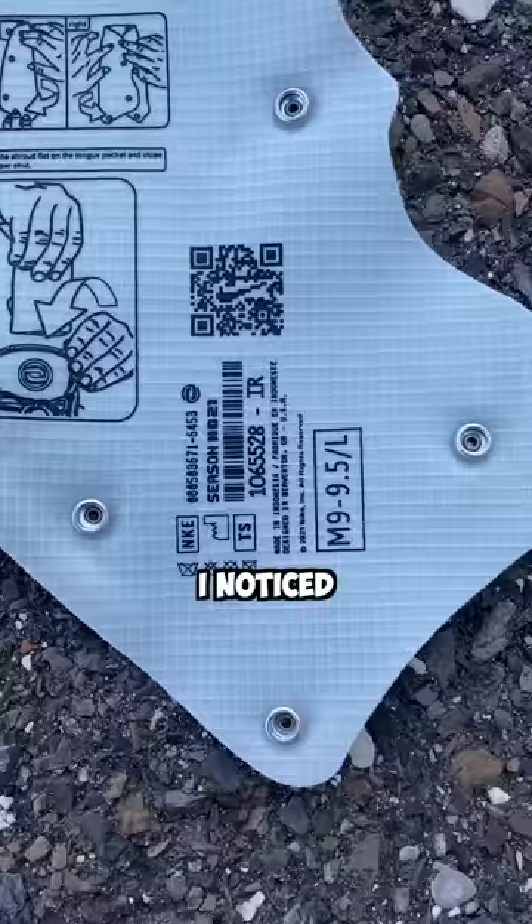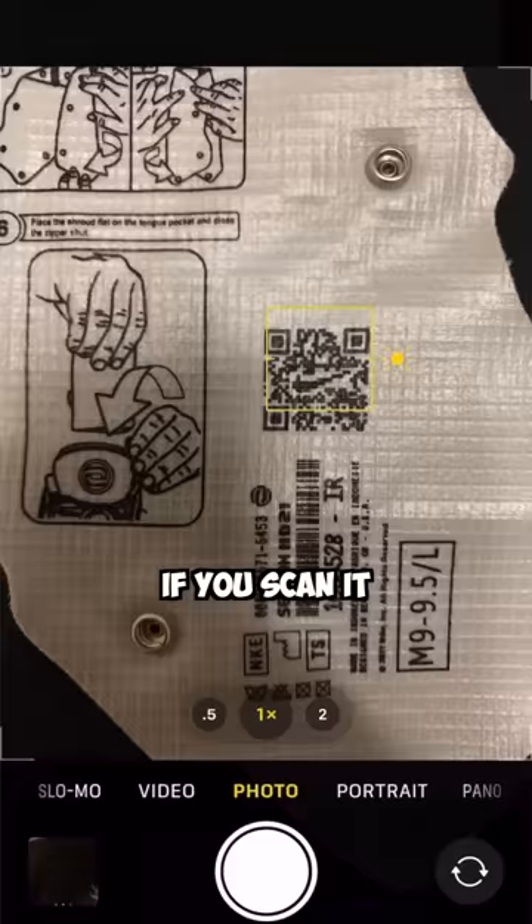On the back of the shroud itself, I noticed a QR code with the Nike swoosh in the middle. If you scan it, it takes you to Nike.com, and that's actually pretty cool.